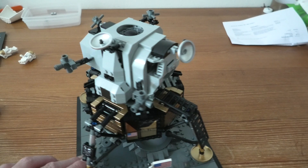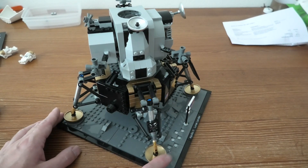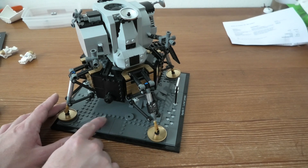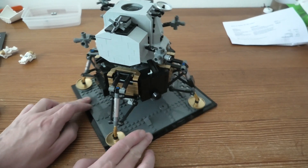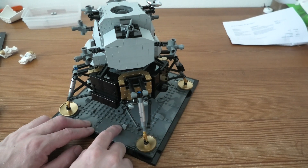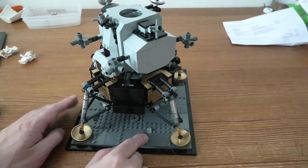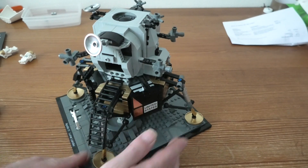As you can see if you look around, here are the golden platforms. That is something new on this, and here are footprints from when they walked on the surface. Very nice, very cool — and this is how it looks.